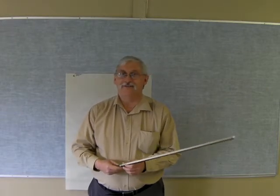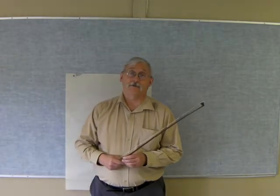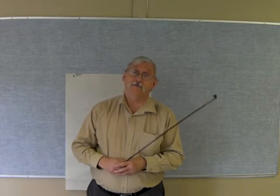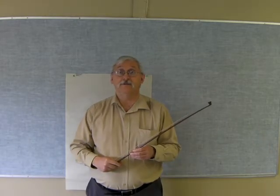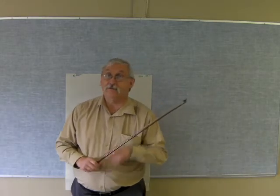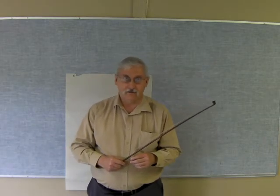Good morning to the grade threes. We have been doing violin now for a couple of weeks and we're really getting the game rolling now. I want to just spend a few minutes talking to you about some of the things you've been doing so that you can help your children at home. The most important things we've been trying to deal with in the first week and a half or so is to get good bow holds and good violin holds.